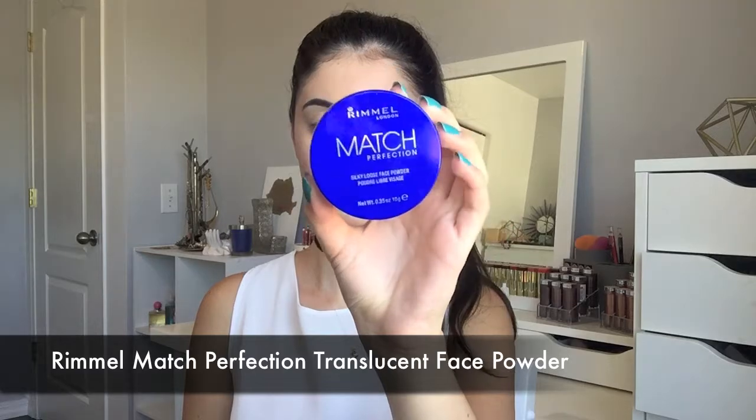Now it's time for some powder. I'm using this Rimmel Match Perfection Translucent Loose Powder. I'm just going to tap some into the cap and apply it underneath my eyes, then pat it all in, and then apply it anywhere else I also applied the concealer.